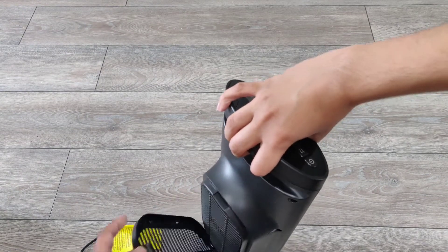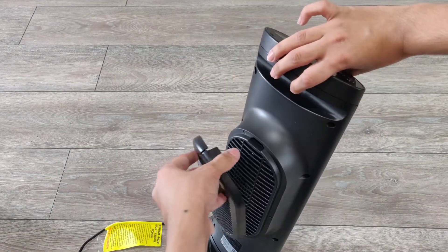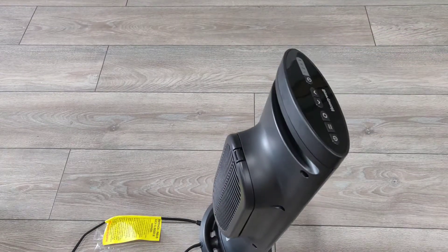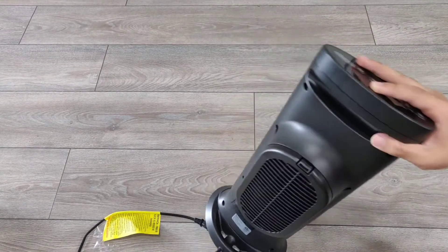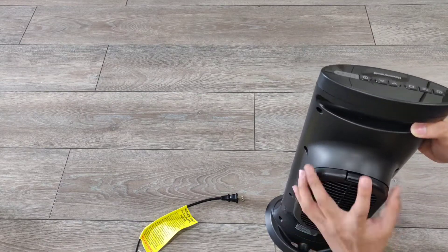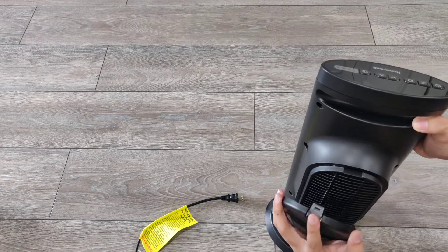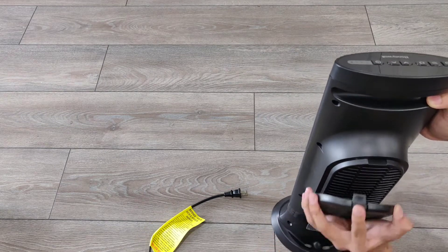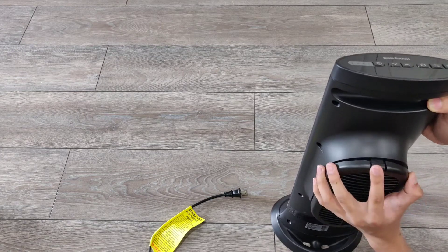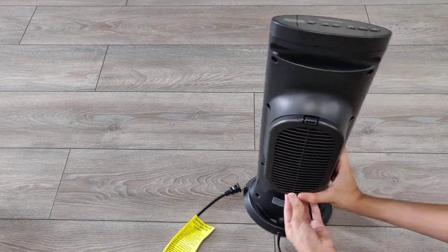Here is the back filter — let's take that off. It's a nice little dust filter, nothing too fancy, but it is going to protect the heater from dust getting inside. Most heaters just have a direct pass-through, but this one actually has a filter so it's not going to get clogged and destroyed quickly. It's a little tricky to put back in but relatively easy overall.